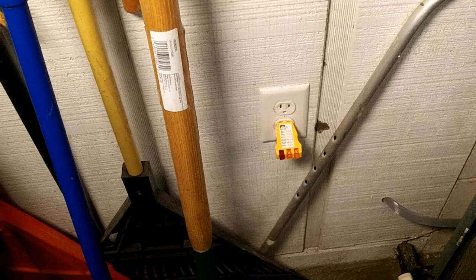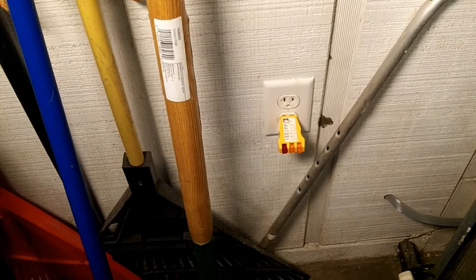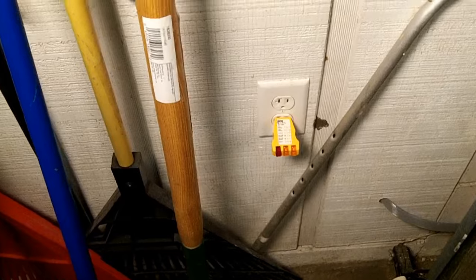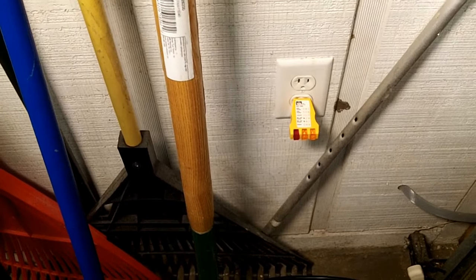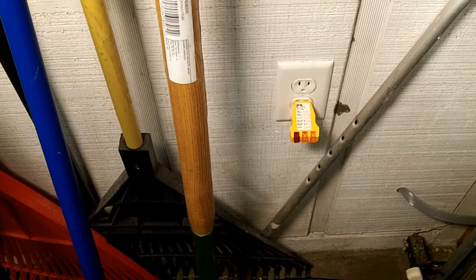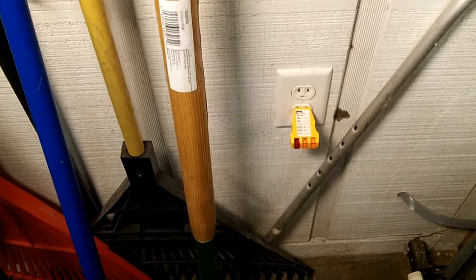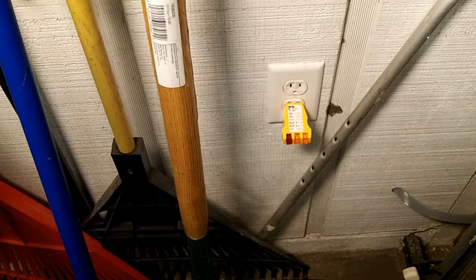I'm going to show you how to add a new outlet or receptacle at the end of a run of receptacles on a circuit. I have this outlet, and you can see with the two yellow lights on the outlet checker that it is wired correctly, and it is at the end of a run. It's also behind a GFCI outlet that's protecting it. So I'm going to add another outlet on the inside of the wall off of this one.